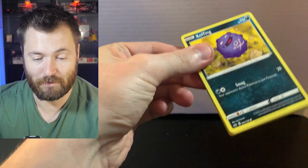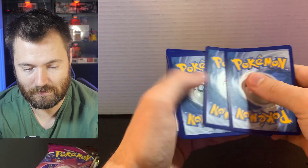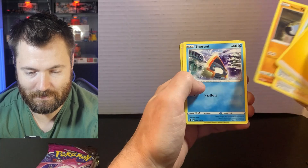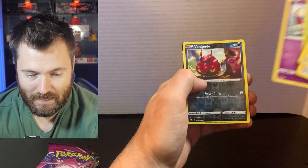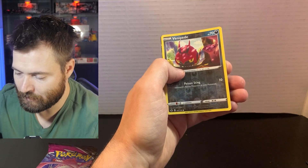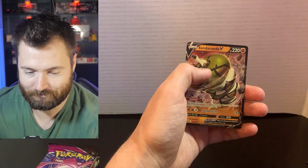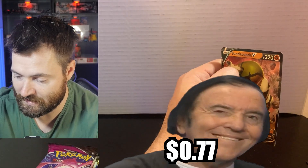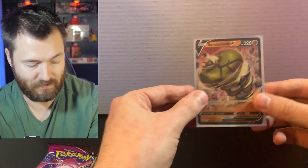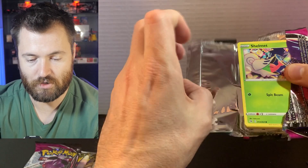I've had some decent pulls, just nothing really over like 10 bucks. So we have a black code card here. So there is the code to redeem. Caitlin, Kakuna, Koffing, Yanmas, Snorunt, Krooki, Inkay. I have a feeling it's going to be a regular V. I get nothing but regular Vs in Chilling Reign and Fusion Strike. Oh boy. Here it is. Yep. Sandaconda. But you know what? We're going to sleeve it because it is a hit. Let's get this into a sleeve and set it off to the side. I find I always just get regular Vs from Fusion Strike and Chilling Reign.